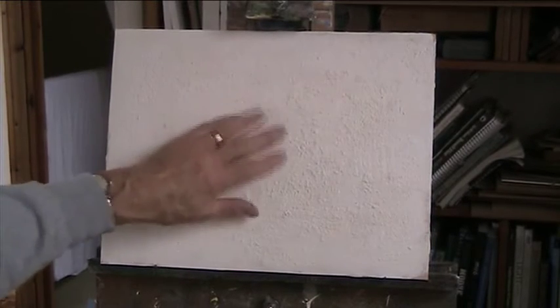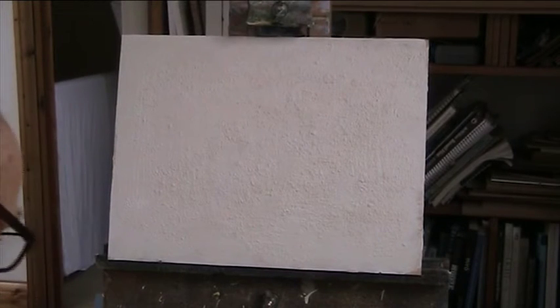I'll zoom in — you'll see it's very, very rough. I've put two lots of plaster of Paris mixed with PVA glue diluted. The first layer I brushed on — you can still see some brush marks — and then when it's dry I did it again with an old household brush, putting the plaster of Paris on the wet PVA glue and working it in. So I've got a really rough surface. It's going to probably be terrible for the brushes, but it's only done once.